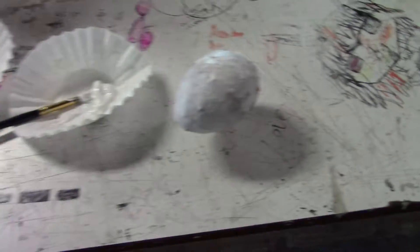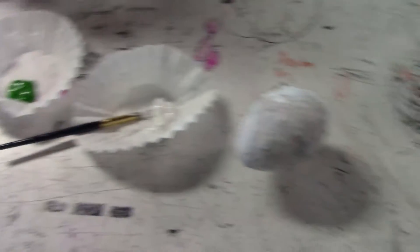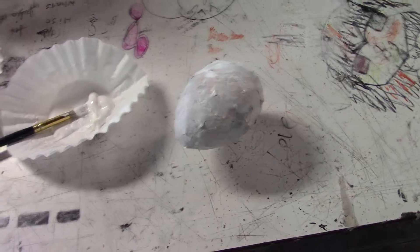This is mine. I'm painting mine white. It's going to be a Pokemon egg. I'm painting.